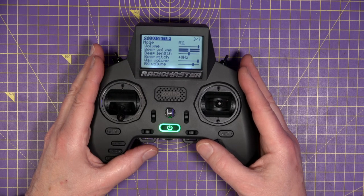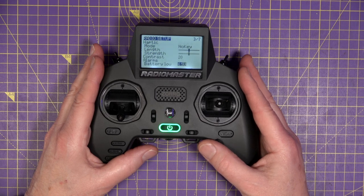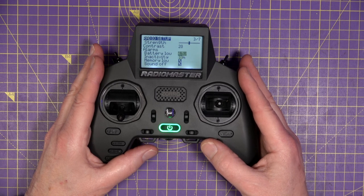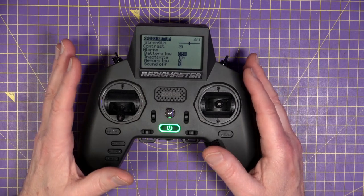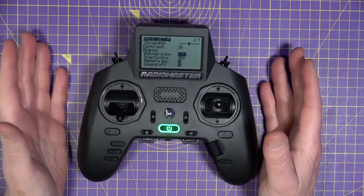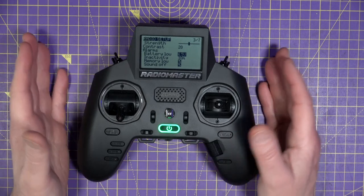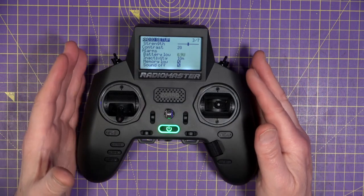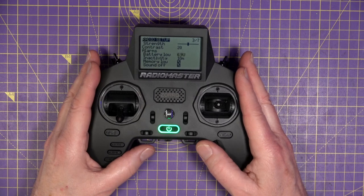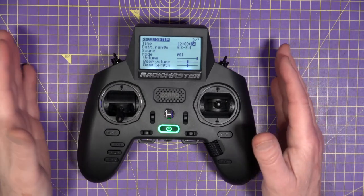As you can see, there's lots of stuff you can change in here — beep volume, beep length, beep pitch, all sorts of things. You can play around with those to your heart's content, but these are the essentials. Scroll down to the alarms battery low setting. It's set at 6.5, which is lower than the minimum operational voltage, which makes no sense. A quick calculation shows that 15% of the maximum battery voltage is about 6.9 volts, so I'm going to set that to 6.9. You can set it lower if you want — maybe 6.7 or 6.8 — entirely up to you. Those are all the essentials you need to set up and check when you get a new radio.